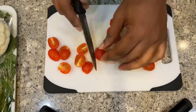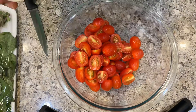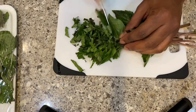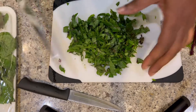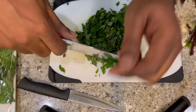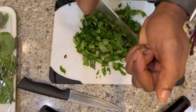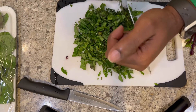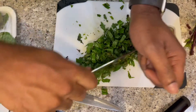The one thing I cannot stand in the kitchen is a dull knife. A little junior here is not cutting it, so I'm going to take this because I like my basil really fine. I'm just going to chop that up a little bit so that when I take a bite, it's not so leafy — I want smaller bites of the flavor.